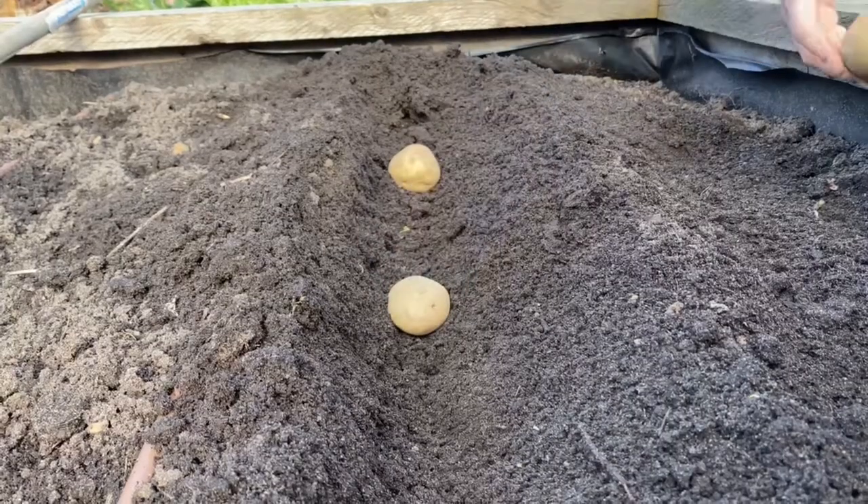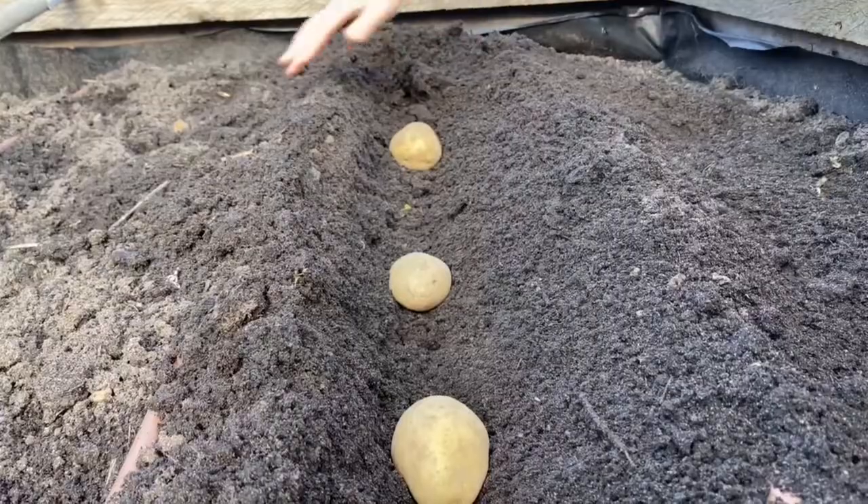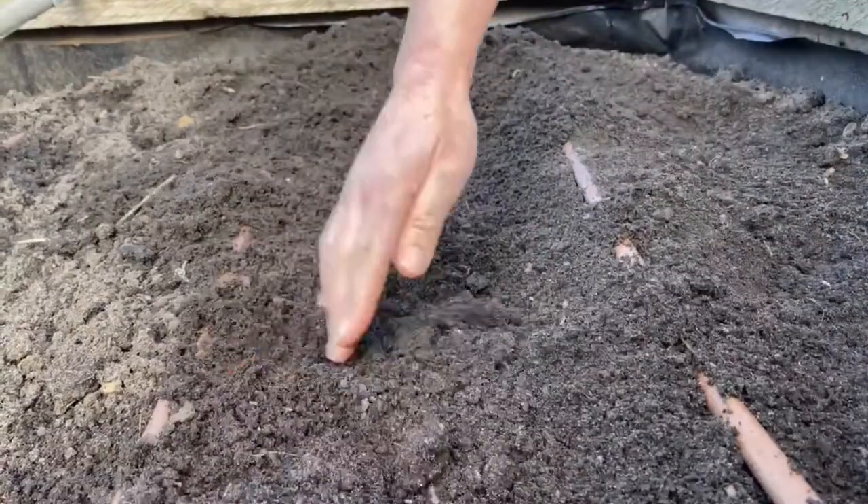Growing potatoes is very simple — you plant them about 10 centimeters deep, space them about 30 centimeters apart, and cover over. It really is that simple.